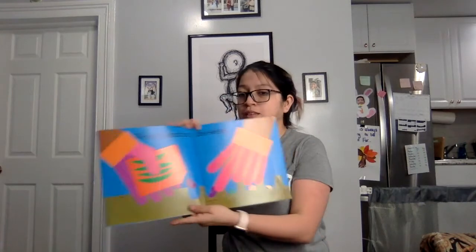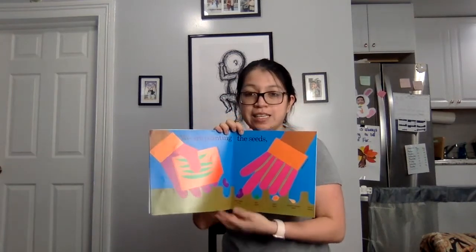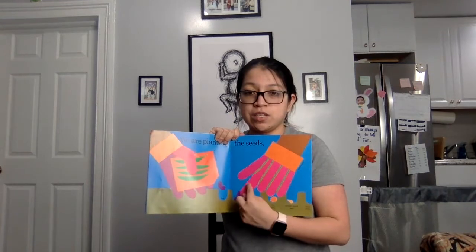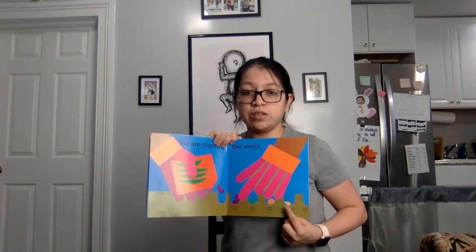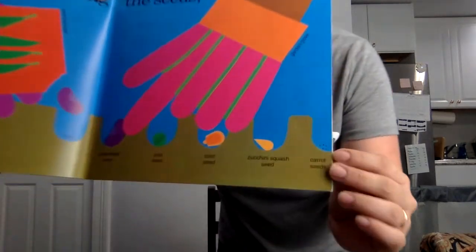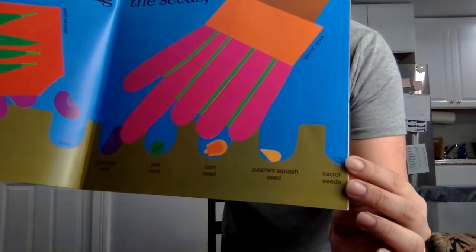We are planting the seeds. They're using gloves to dig in the dirt. Make little holes for beans, peas, corn, zucchini squash, and these tiny tiny ones — these are carrot seeds.